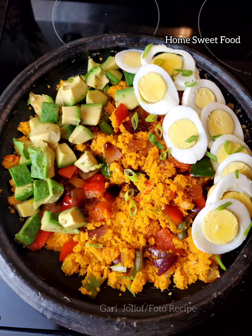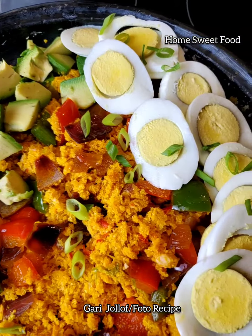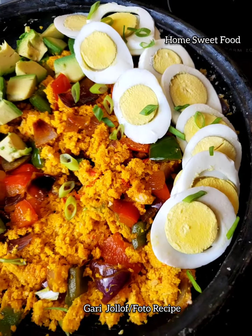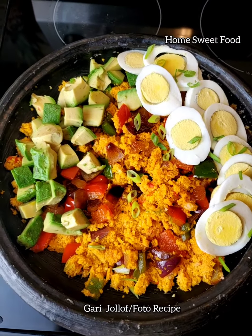In today's recipe I'm going to share with you how I make Gari Foto. This recipe is considered unhealthy, but you can make it healthy once you make it at home — just add more vegetables.